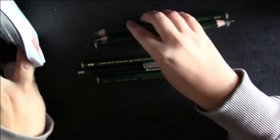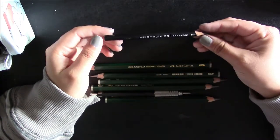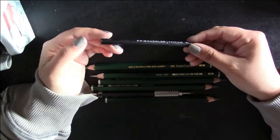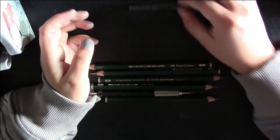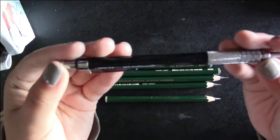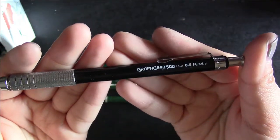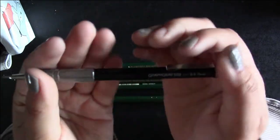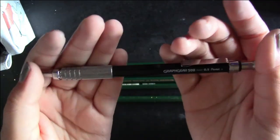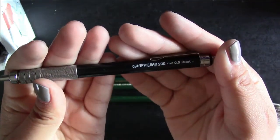Next I have a Prismacolor Premier Black Color Pencil. It's not erasable — I just use this one for extra dark lines. My favorite mechanical pencil is my Graphgear 500 in .05 by Pentel. It has a weight on it, which just helps, and it's amazing. I love it and I carry it everywhere. If you're looking for a mechanical pencil, this one is amazing.